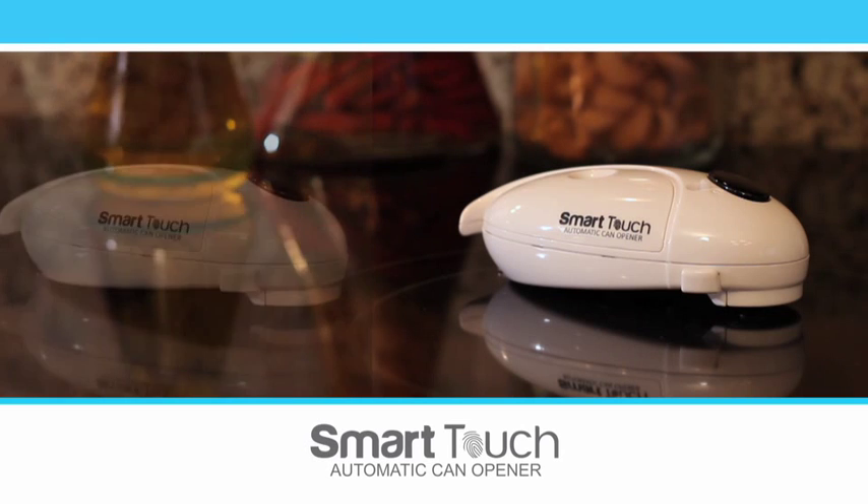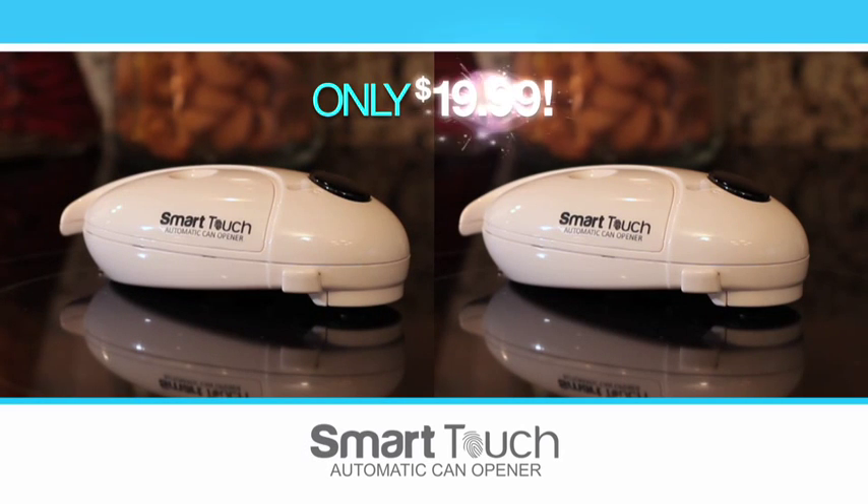In this buy one, get one offer, you'll receive two Smart Touch can openers for only $19.99. That's only $19.99.